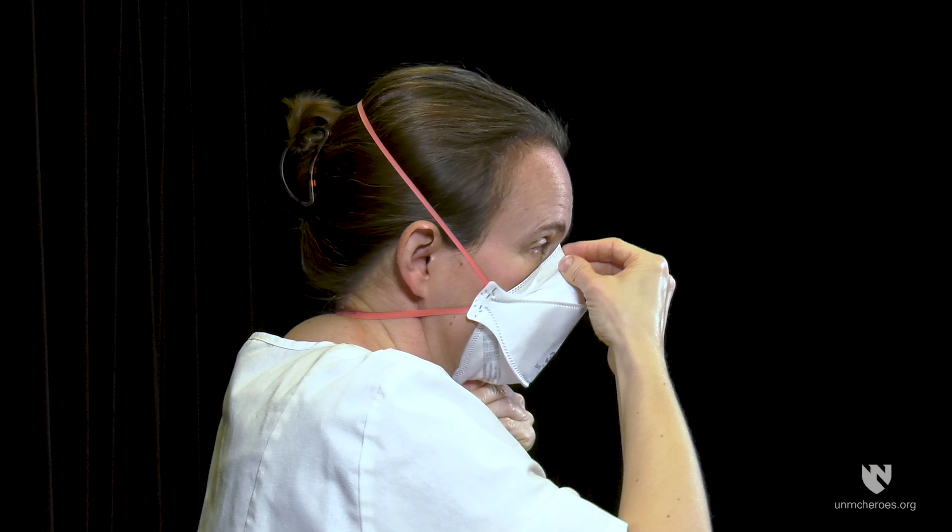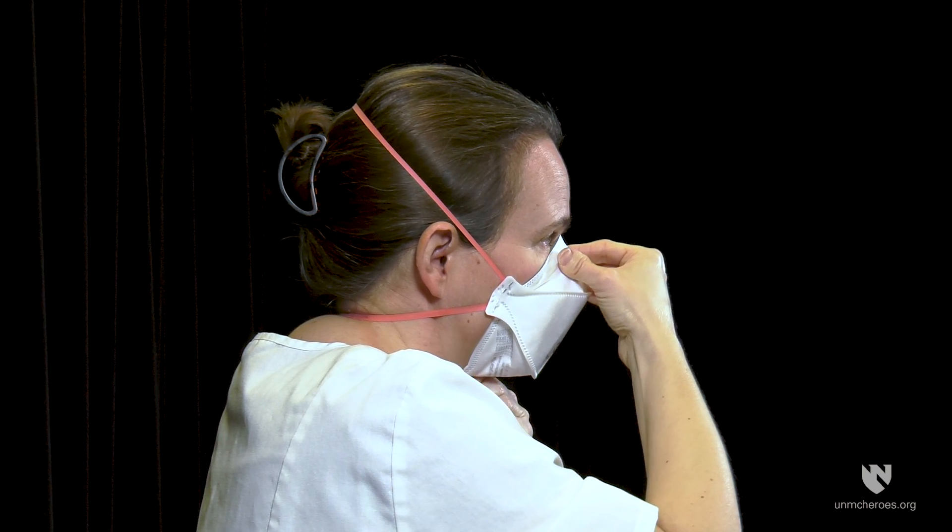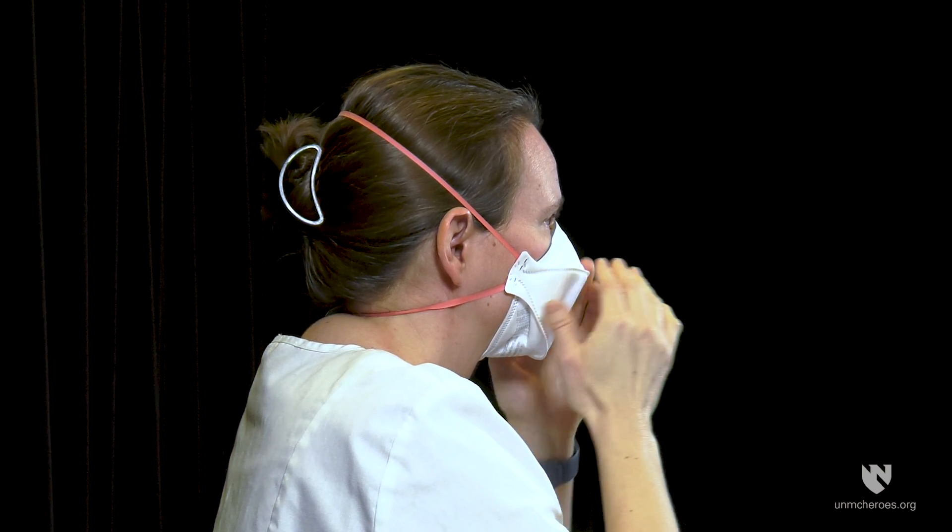Adjust for a comfortable fit. Pull the top panel towards the bridge of the nose and the bottom panel under your chin. Place fingertips from both hands at the top of the metal nose piece. Using two hands, mould the nose area to the shape of your nose by pushing inward while moving your fingertips down both sides of the nose piece.